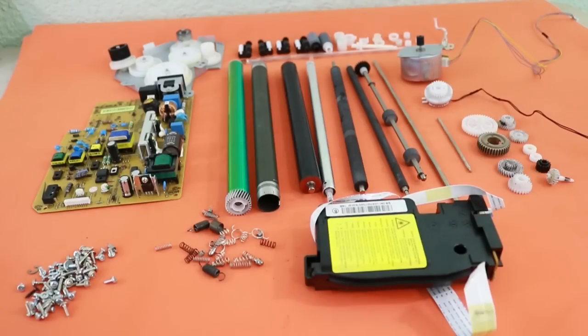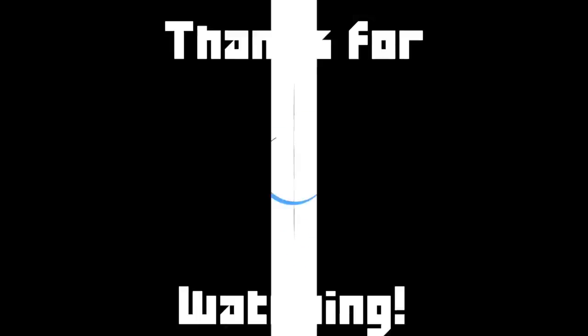That's all for today. Thanks for visiting my channel. I hope you liked the video, and see you in the next one.